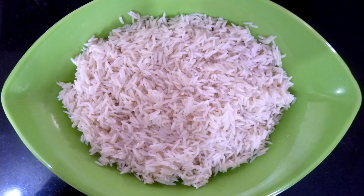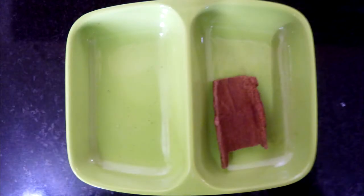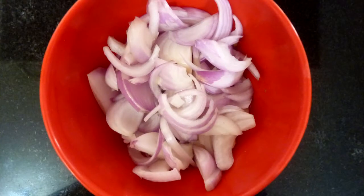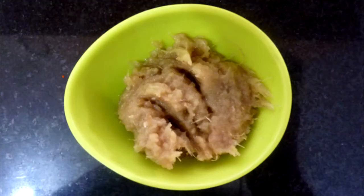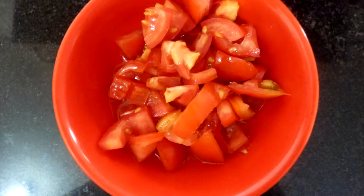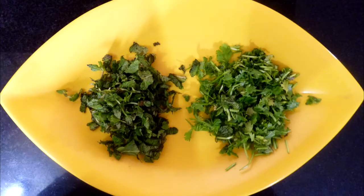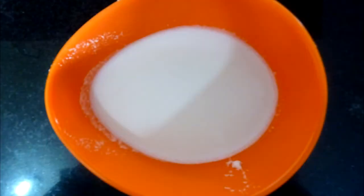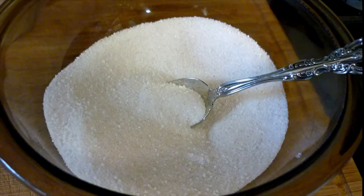The list of ingredients for the biryani are: 1.5 cups of basmati rice soaked and drained, 1 inch stick of cinnamon, 2 green cardamoms, 3 cloves, 2 medium sized onions thinly sliced, 2 tsp of ginger garlic paste, 2 medium sized tomatoes chopped, 2 tbsp of fresh coriander leaves chopped, a few mint leaves torn, 1 tsp of red chilli powder, ¼ tsp of turmeric powder, ½ cup of coconut milk, and salt to taste.